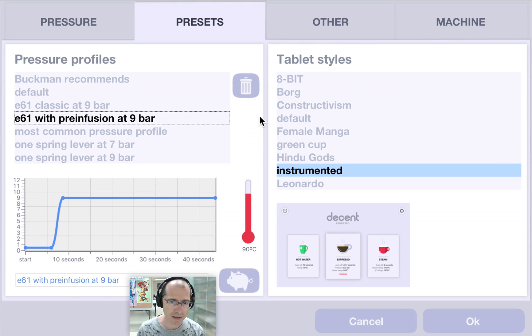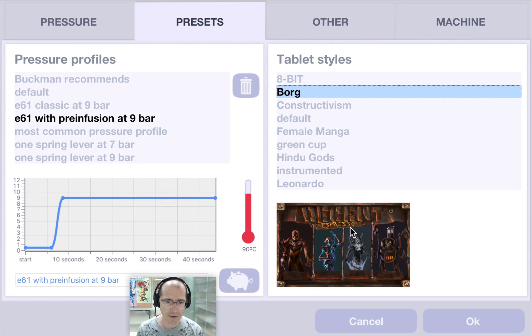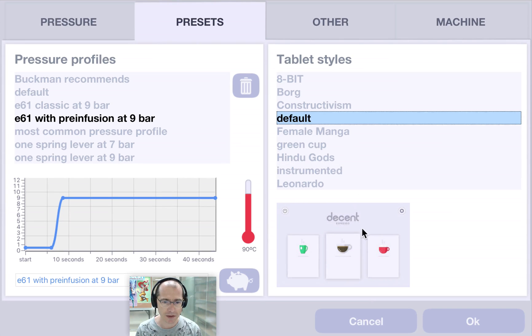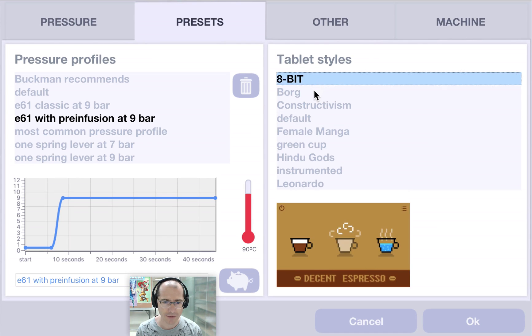Also on this presets page is the ability to use different profiles — these are different interfaces. The one I'm currently using is called Instrumented; it shows you all these numbers. There's a default one which looks just like it but without the complex numbers, and then there's a whole lot of fun ones.